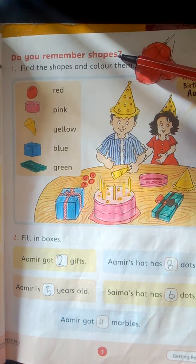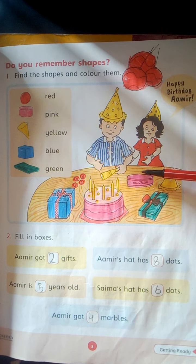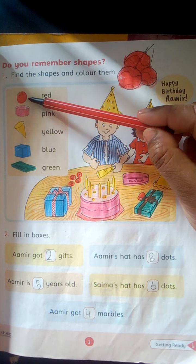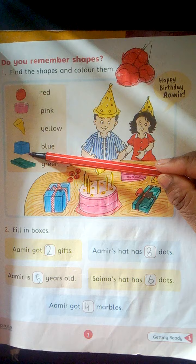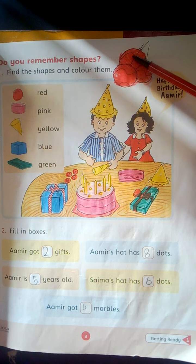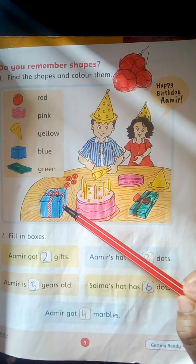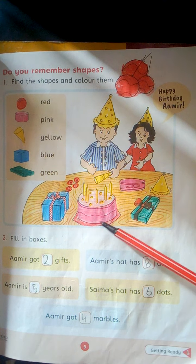Come to the next page. Do you remember shapes? Find the shapes and color them. Here are given the different shapes in the birthday party. You have to find the shapes and color them with the given color scheme. Cube will be blue, cuboid will be green and cylinder will be pink.